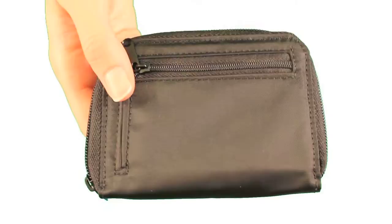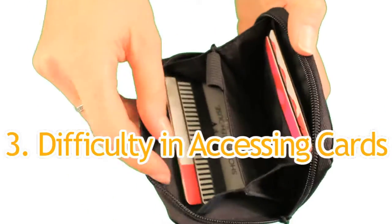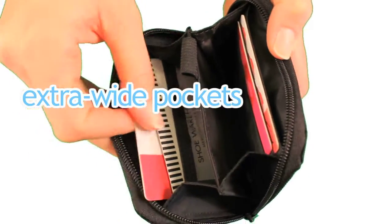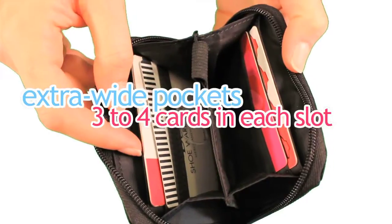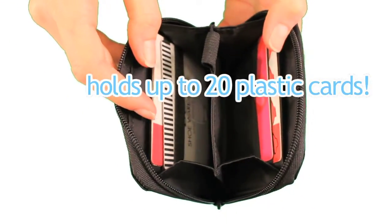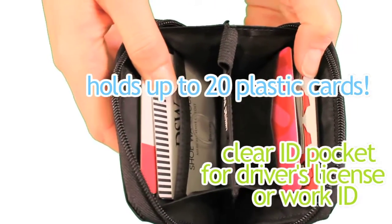A third complaint we hear on a regular basis from people about their wallets is the difficulty of getting your cards in and out of the pockets. We make our pockets extra wide to accommodate about four cards in each slot. This model can hold about 20 plastic cards and features a clear, handy ID pocket for your driver's license and/or work ID.